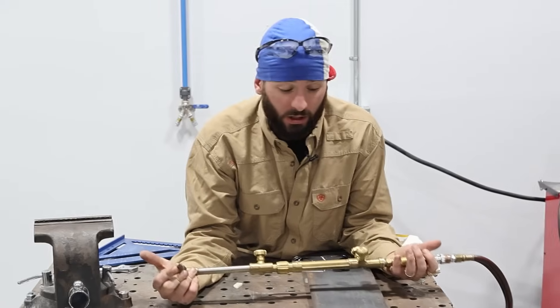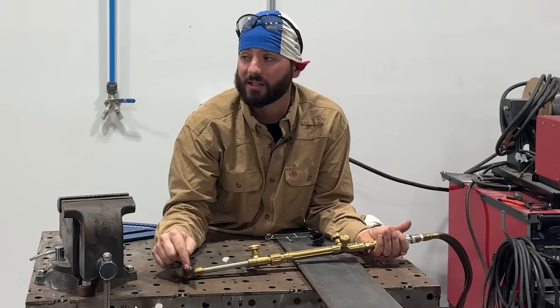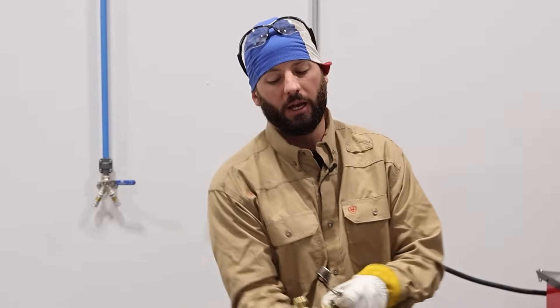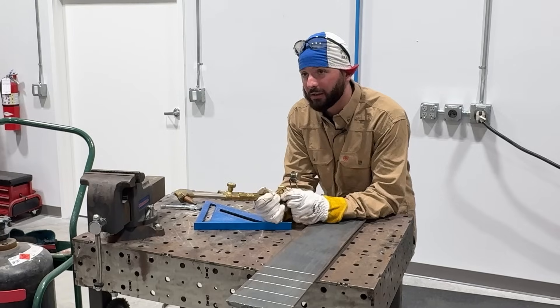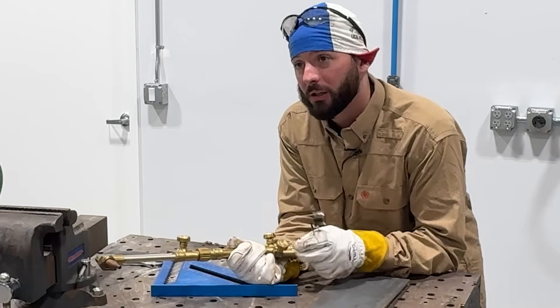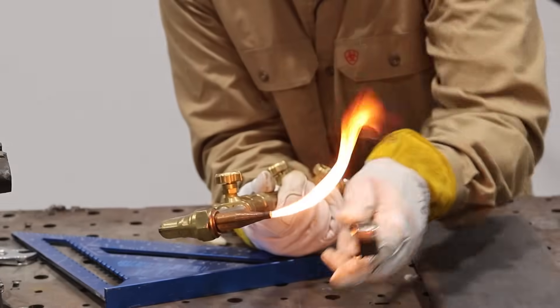Remember that what we're cutting is going to really depend on what pressures we use — the thickness of metal and the tip size will tell us what pressures we should set. I've got about 25 psi on my oxygen and close to about six or seven psi on the fuel right now, with a number one tip cutting three-eighths plate. When it comes to lighting this torch, which is always scary for the first time, just crack that fuel valve — barely crack it — so that we can light the torch.